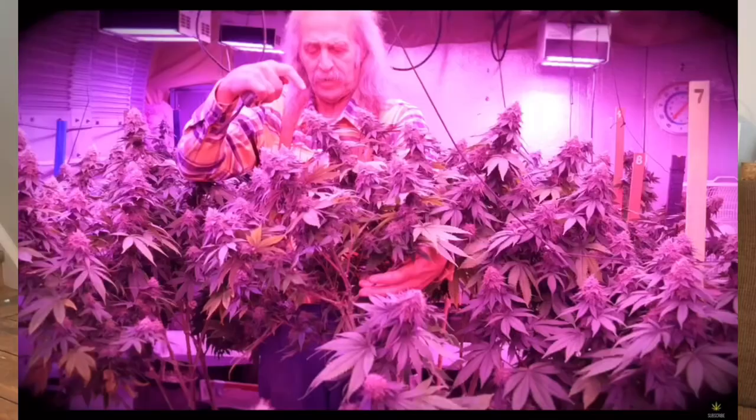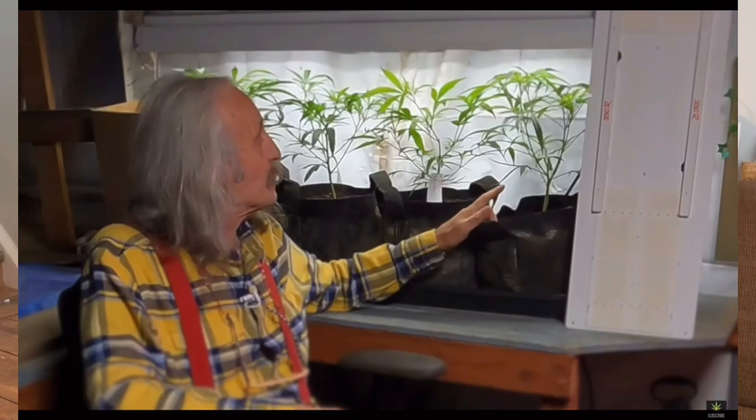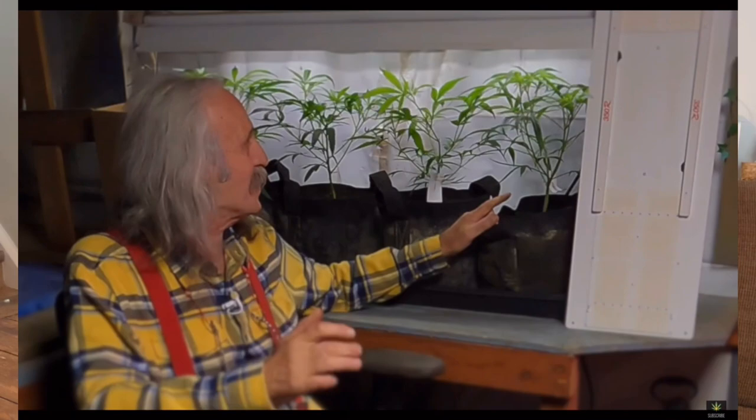So how do you get so many terminal buds off a plant like that? Let's look at these plants behind me — these are my pride and joy, the original Maui Waui from the island of Maui in Hawaii, plants I've had for many many years.